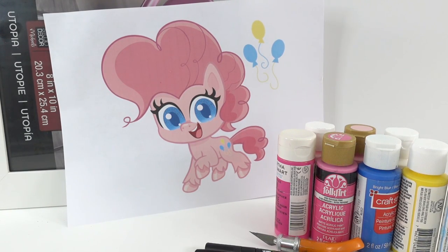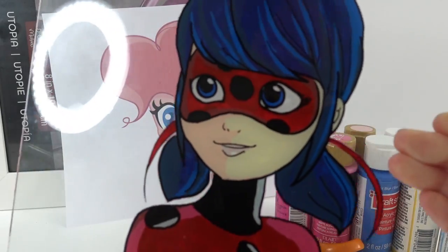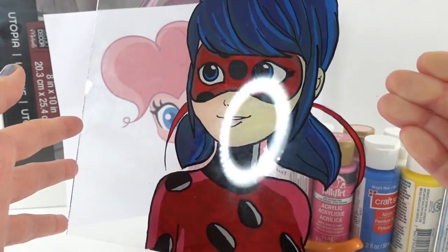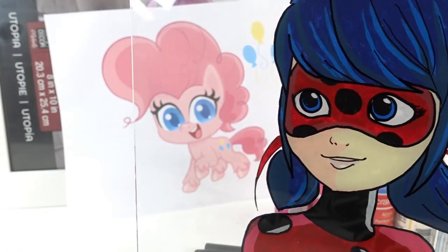Hi everyone, welcome to Eevee's Toy House. Today we're doing an acrylic glass painting, also known as anime glass painting. I recently did one for a Miraculous Ladybug — take a look at how it turned out, it's so beautiful. If you have not seen that video, check it out after this video.